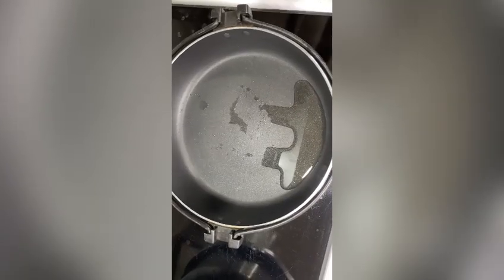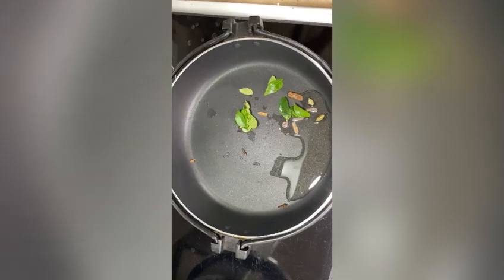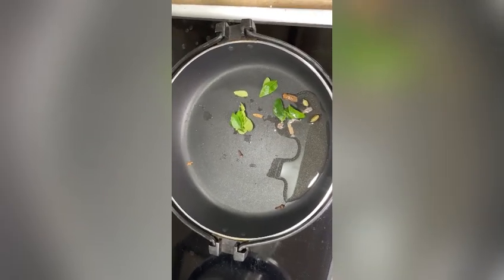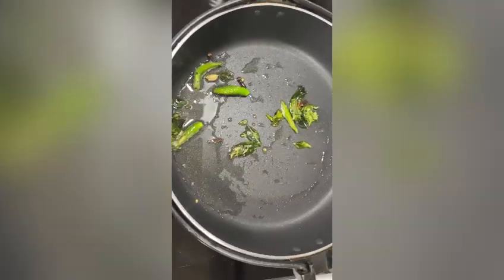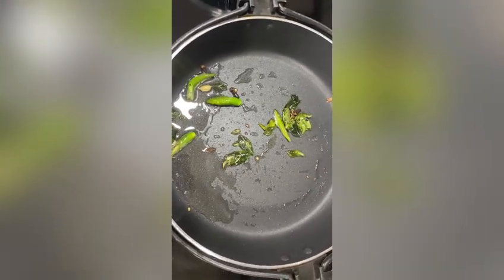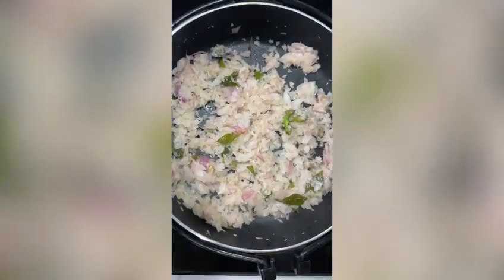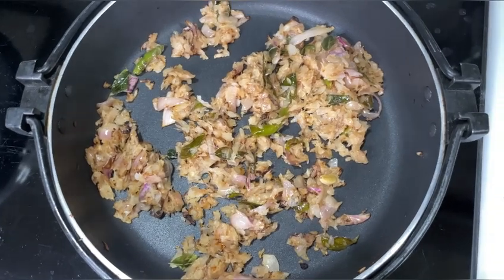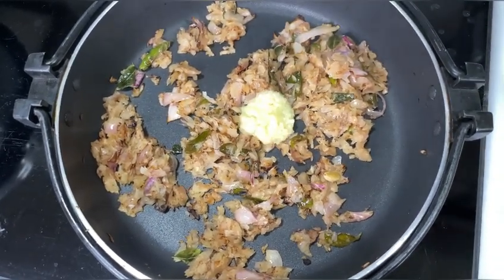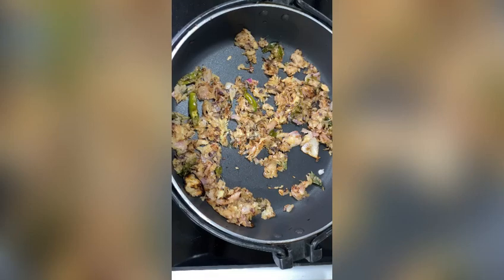Add some whole garam masala and curry leaves, green chilies, and some salt to fasten the process. Add 1 teaspoon of ginger-garlic paste.